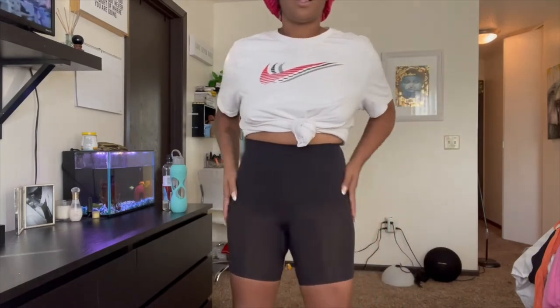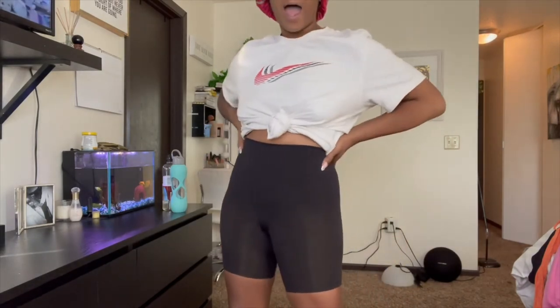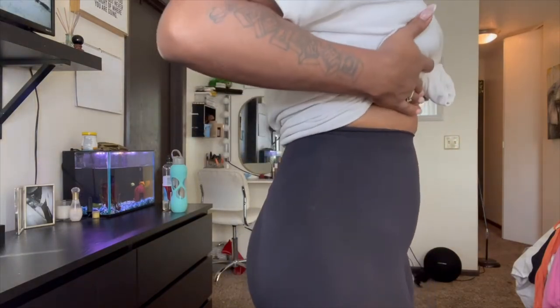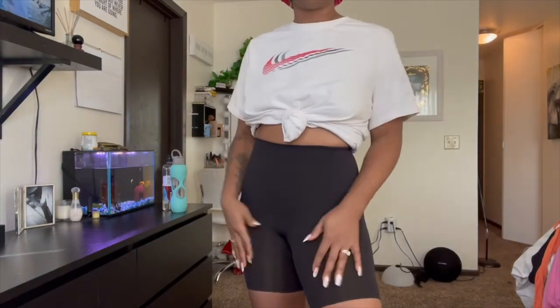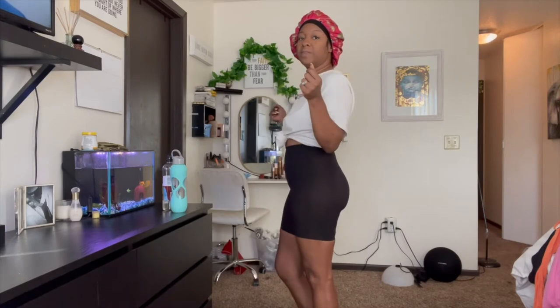But if you got some really defined or wide thighs, or even wider hips, and you just need a little bit of shaping in this area, do not fail to try some Skims. Just buy the Skims, okay? I am going to put in the description box below exactly what I purchased and the size.